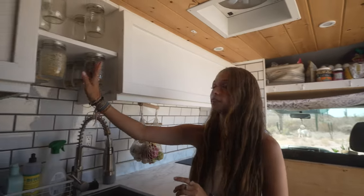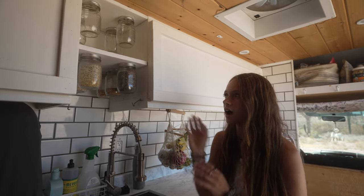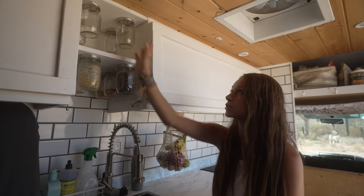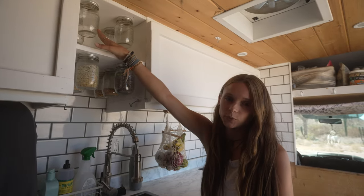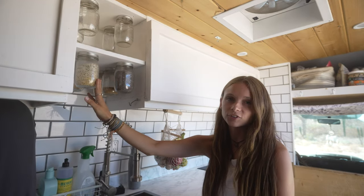Cannot forget about these jars. I found the idea on Pinterest and I absolutely love it. The top four jars we use for drinking glasses, and then the bottom six hold different nuts and seeds and things like that.